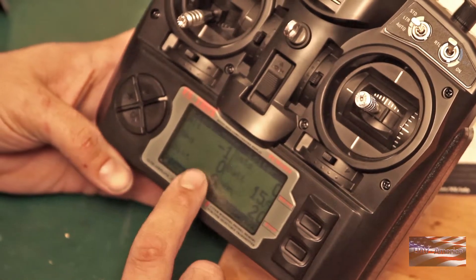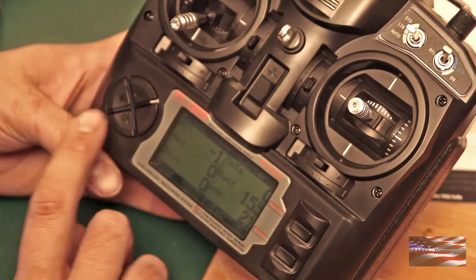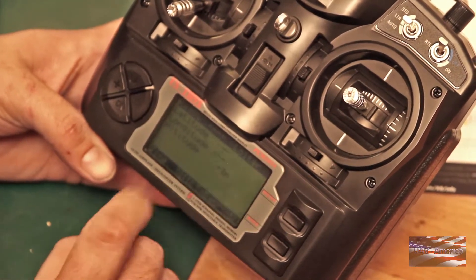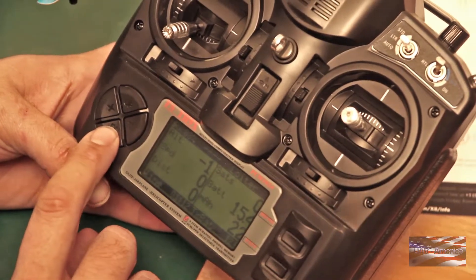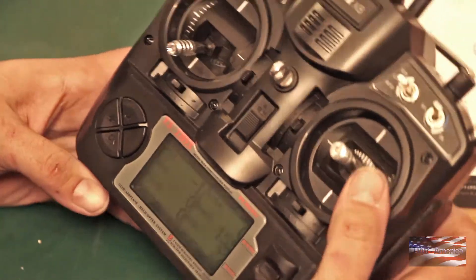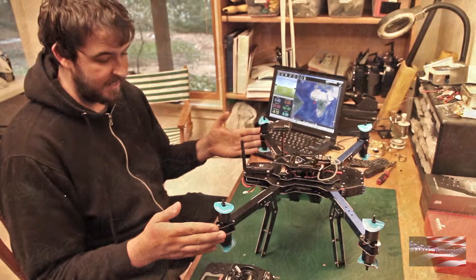It shows your altitude, ground speed, distance to home, number of satellites, flight pack voltage, and milliamp hours used. Push down again and you get latitude, longitude, and altitude. A really handy function that 3DR has gone the extra mile to include here. We're gonna put some props on this guy and take it out for a test flight.